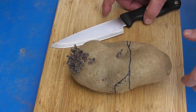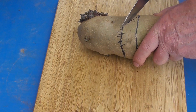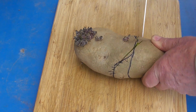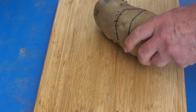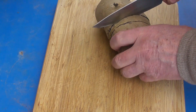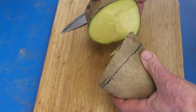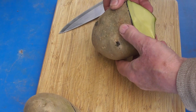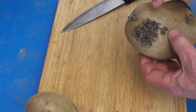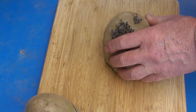This is part one of the Digwell Green Finger Challenge — we'll see if we can make a mess of this. Cutting up the potato — that bit's no good. So right, we have one, two, three, four, five, six — six to do.